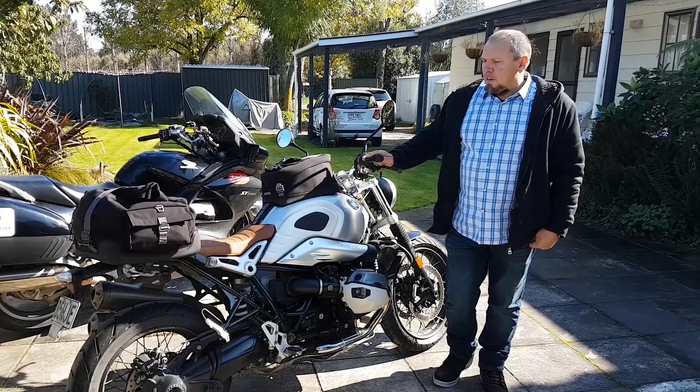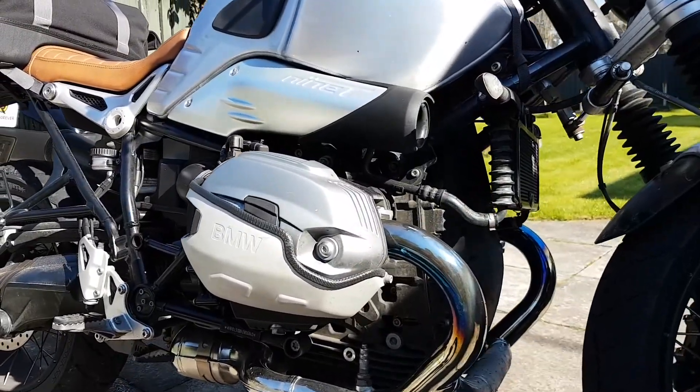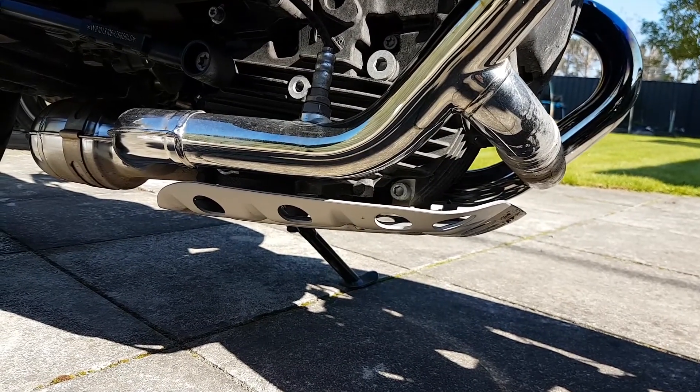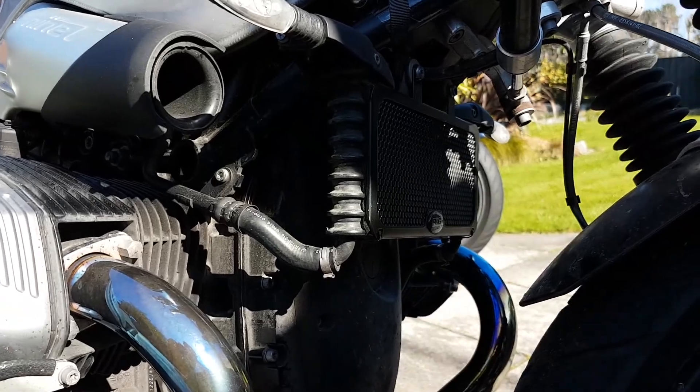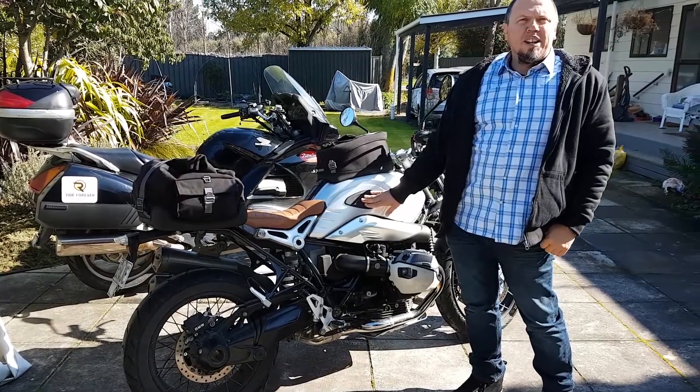Just a few things that we've done to her. We've put some engine protection on here and a bash plate underneath the front, an oil cooler guard on the front there. We've put some knee pad protectors on the side of the brushed aluminium tank.